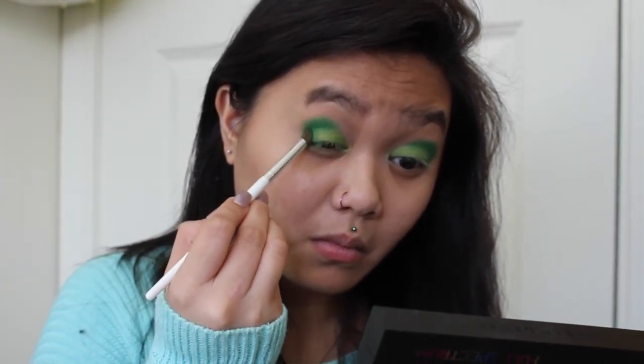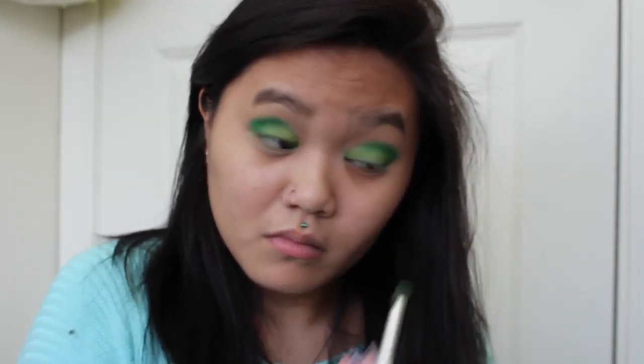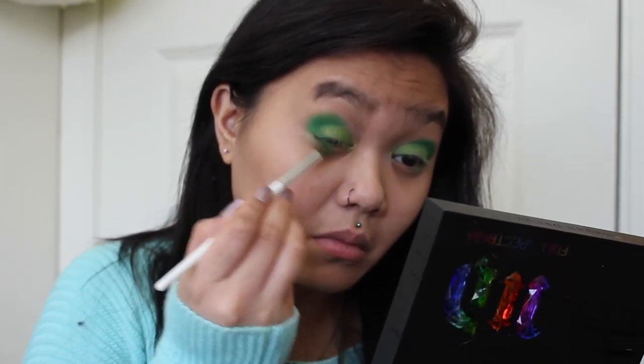To add a little bit more dimension and give my eyes and the eye look a little bit more shape, I just went ahead and kind of made a V in the outer corner of my eyes with Hatter.